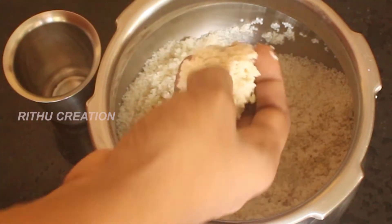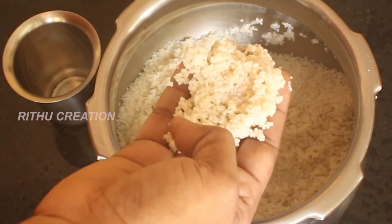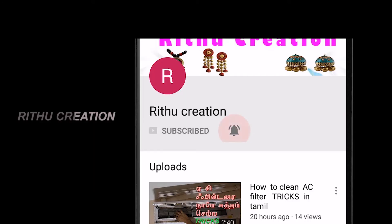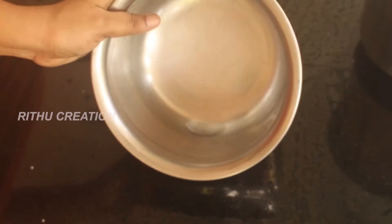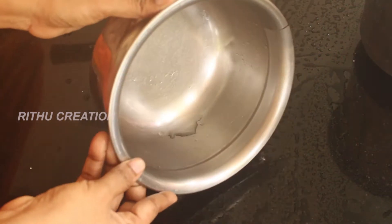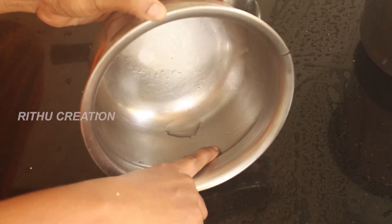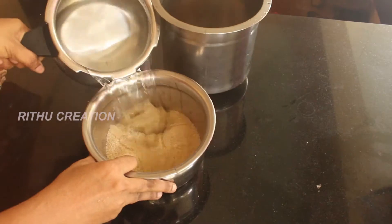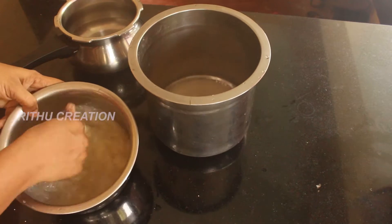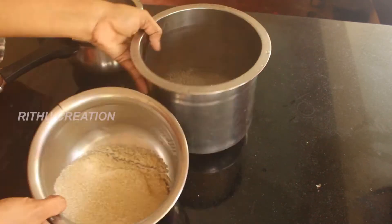If you want to know about this, we will clean it up. If you want to subscribe to this channel, please press the bell icon. If you want to clean it up, it will be easy to clean it up.